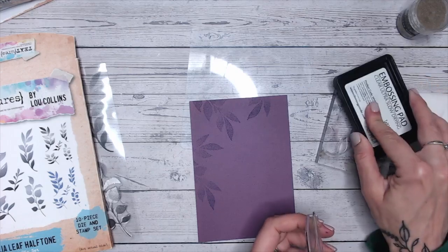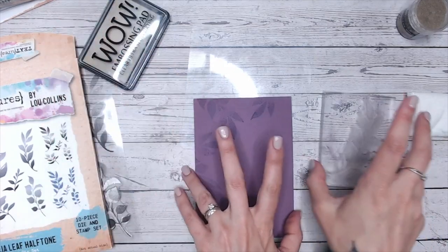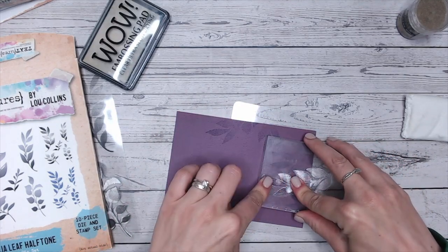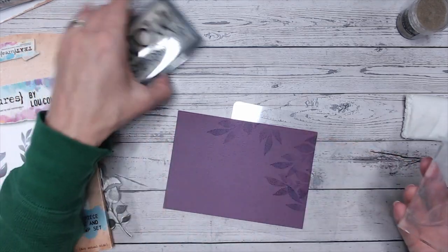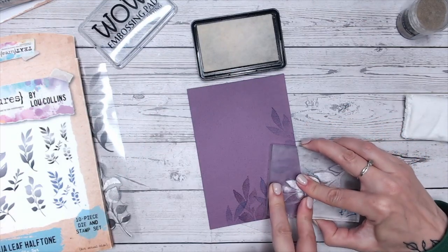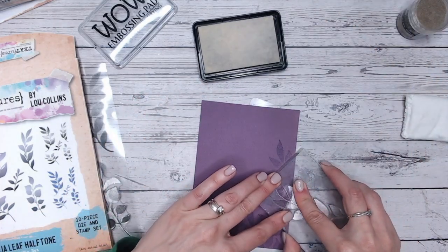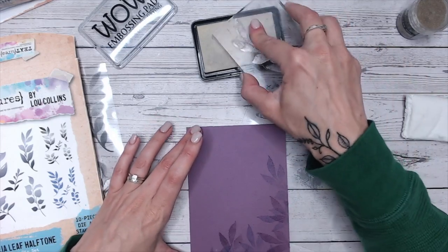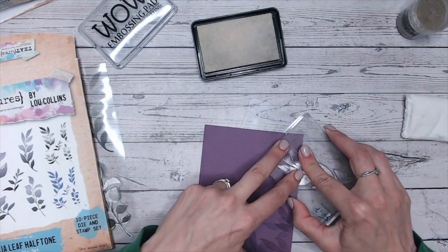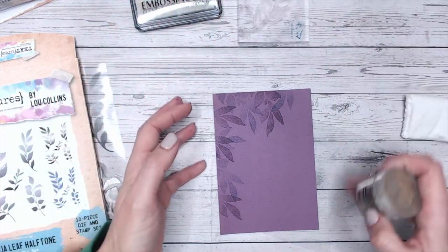Now we're going to repeat what we just did, but with a clear embossing ink this time, positioning the leaves in the gaps of the first ones — one hanging down between two purple ones, another in the corner. Try to move the angle a little so they don't all look the same, and overlap the leaves you've already got where you can. Then put gold embossing powder all over those embossed-ink leaves.